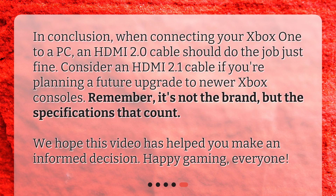In conclusion, when connecting your Xbox One to a PC, an HDMI 2.0 cable should do the job just fine. Consider an HDMI 2.1 cable if you're planning a future upgrade to newer Xbox consoles. Remember, it's not the brand, but the specifications that count. We hope this video has helped you make an informed decision. Happy gaming, everyone!